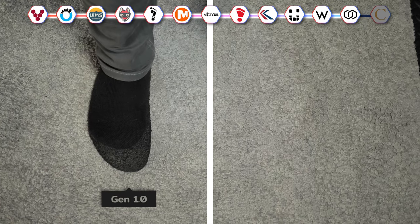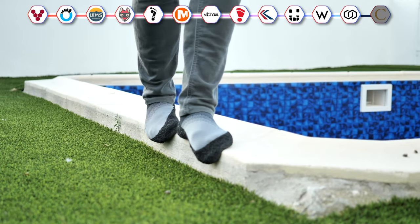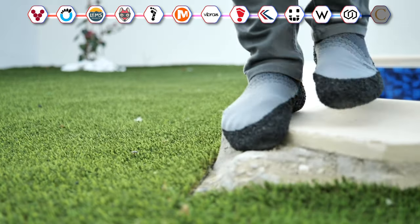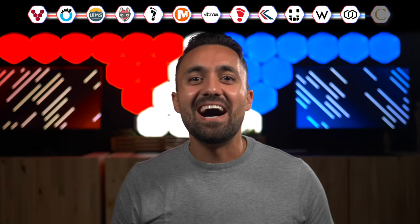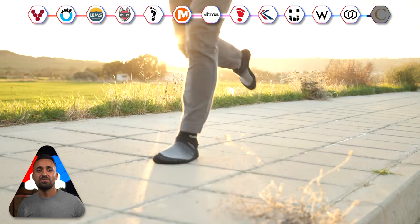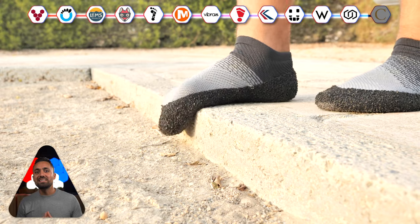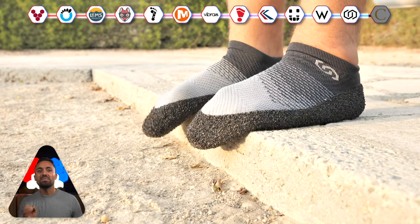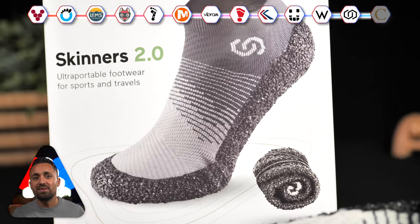Skinners have done a much better job at the shoe sock concept. Their first generation were also too narrow in the forefoot, but they have widened the toe box for generation two. Compared to any other barefoot shoe I've tried to date, Skinners give me the most amount of ground feel — basically, if I stand on a coin while wearing them, I can tell you if it's heads or tails. I really like the Skinners. At this moment in time, they are my preferred running shoe and sock foot protector. I may need to put these through various other tests to see what they're capable of, so if you want us to document that experience and make a video, let us know.